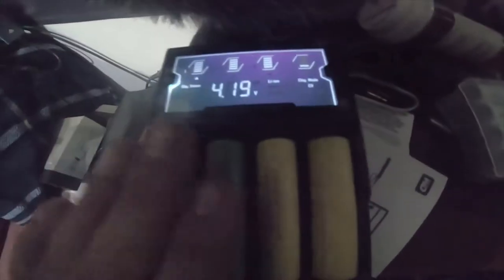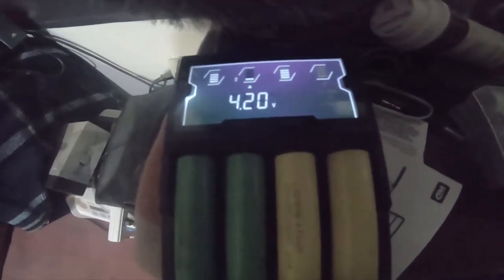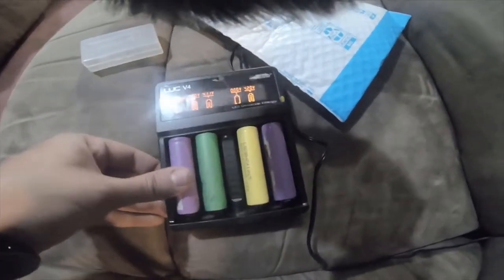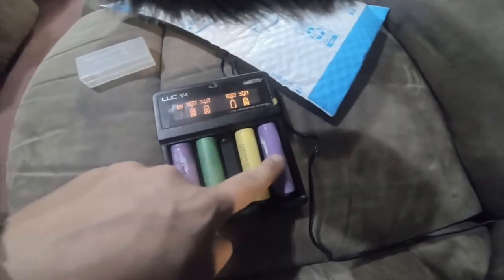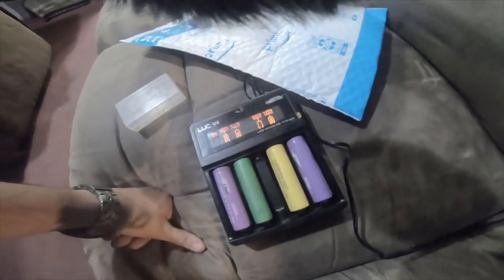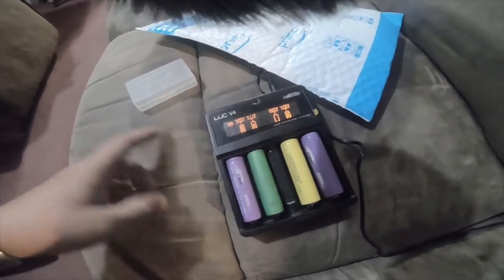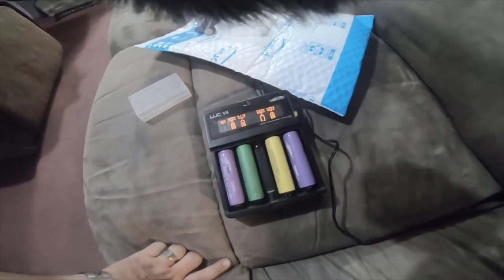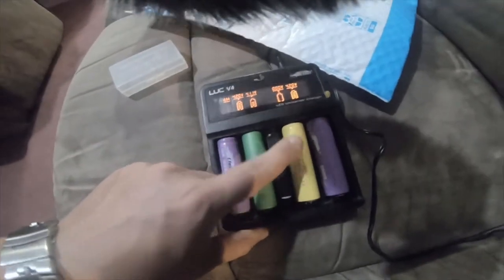It actually states it's charging at 10 milliamps, trickle charging at the top. When these chargers start on an empty battery, they're charging at like 500-600 milliamps. I also suggest the Luc V4 from eFest - this charger is amazing. I may not recommend the eFest batteries because I've noticed they aren't true to the milliamp hours that they say, but this charger is my favorite and it's not cheap - cost me like 70 bucks. It's a good investment to make sure your batteries are good. I can't get this LG to charge - it might be dead, it might be a goner.